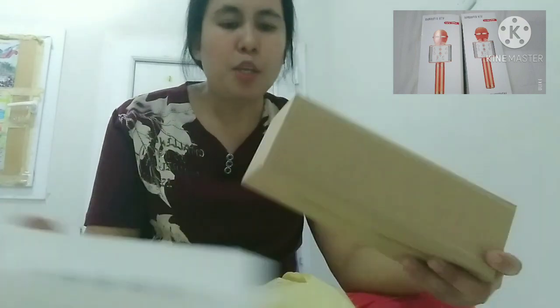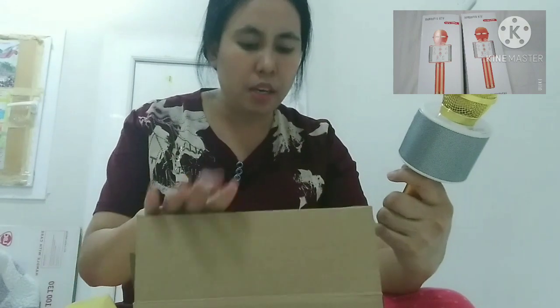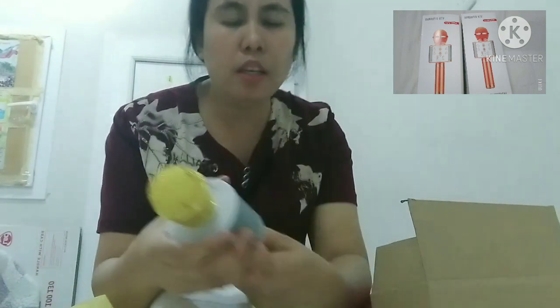Open na natin guys. Yung isa nito guys is kay Chamay ko. Ayan, diba? Bluetooth mic to guys. May nakalagay na dito na paano mag-ano nito — nandito po yung instruction, dito sa ilalim guys. Ganyan ninyo lang itong i-open.